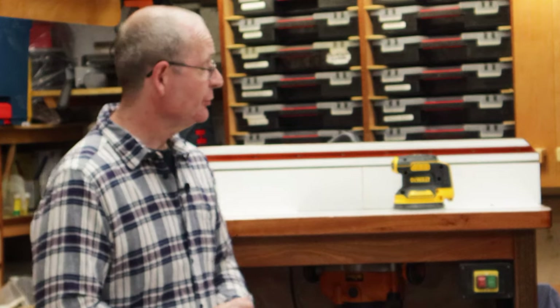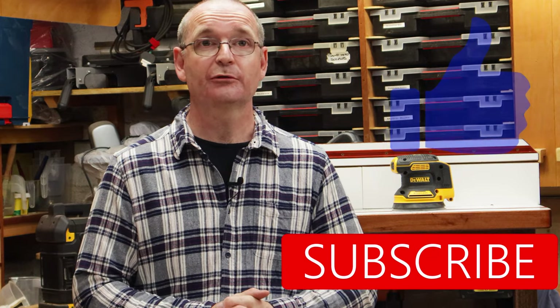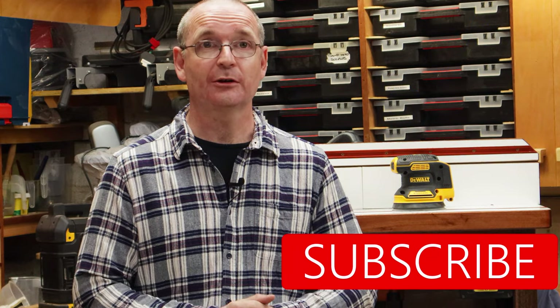There you go — the brushless cordless 18-volt sander from DeWalt. I personally wouldn't go and buy one; I'm quite happy with my Makita. But if you liked this video, please click on that like button and hit the subscribe button and subscribe to the channel. I do have my usual social media buttons as well, so please click on those and find out what's happening on the channel. I'll see you next time.